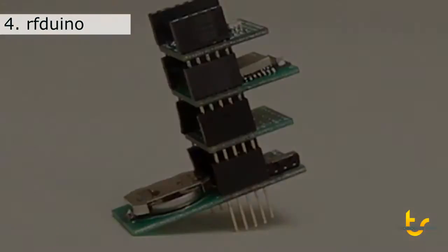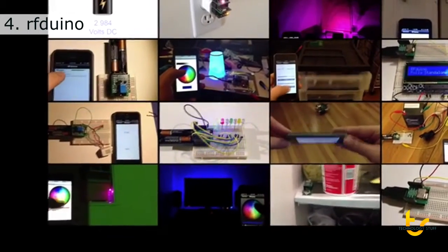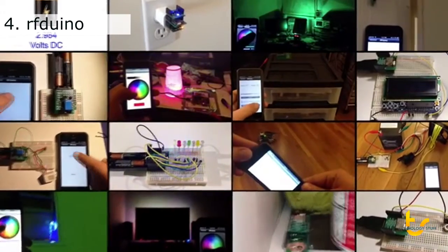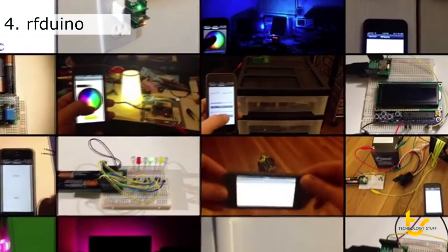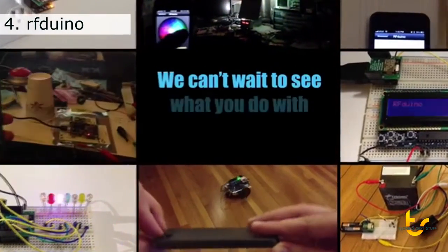You'll definitely want a handful of them around for all of your projects. The RF-DUINO: powerful enough to run your projects, small enough to fit inside your projects, and low cost enough to be used for all of your projects. So pledge now and get your own RF-DUINOs and join in all the excitement. We can't wait to see what you'll do with yours.